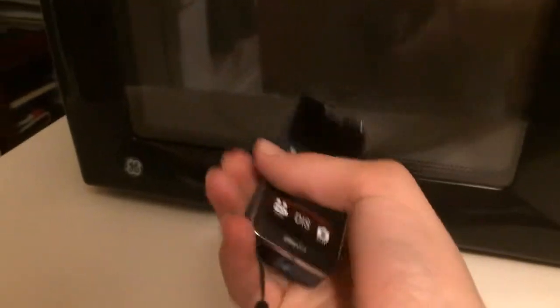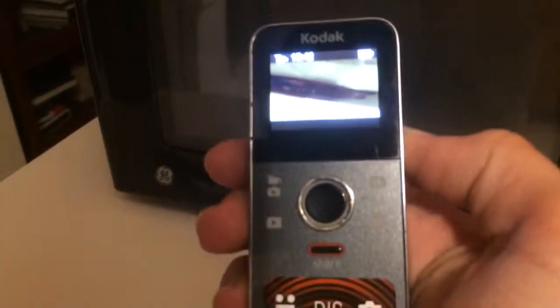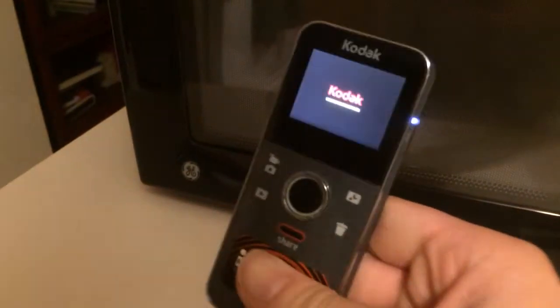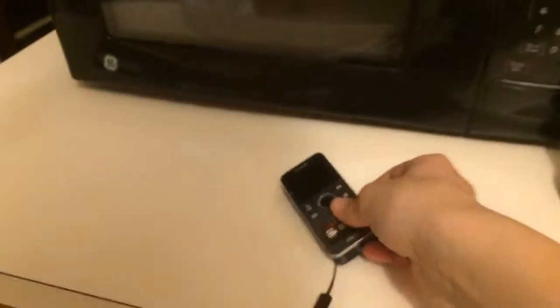Oh, it's not hot at all actually. Let's see — and it still works! So you can put your Kodak camera in the microwave and it will still work. Cool.